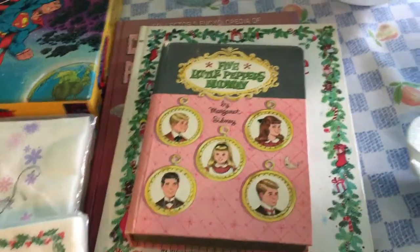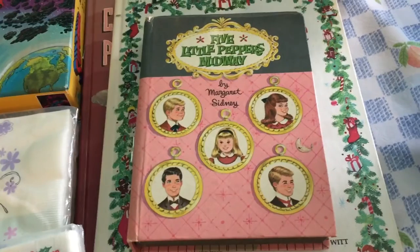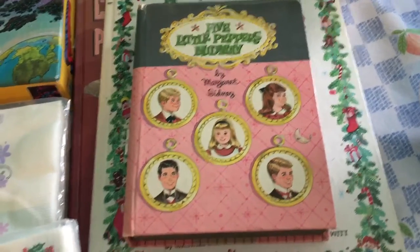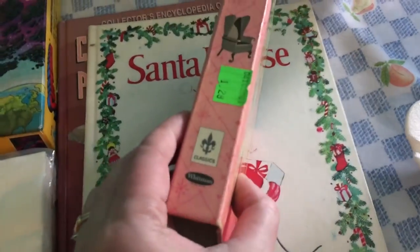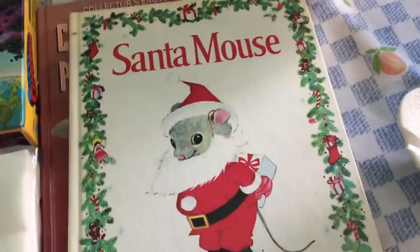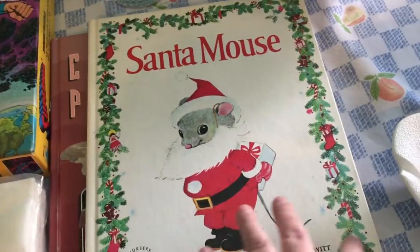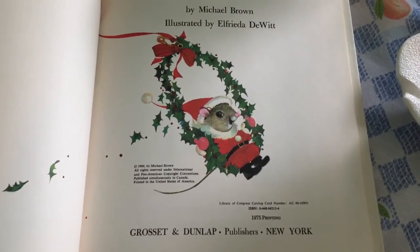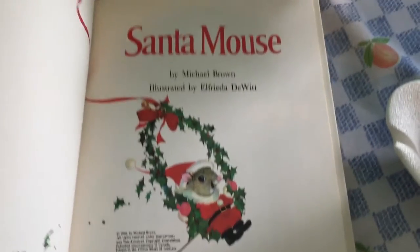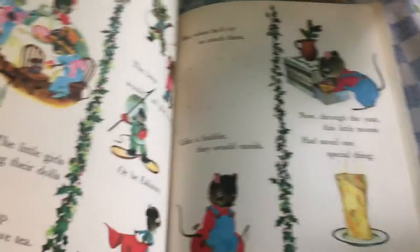I picked up a couple of books. This one is 'The Five Little Peppers Midway' — I have a copy of 'The Five Little Peppers and How They Grew' that I loved reading as a kid, I believe it was my mom's, so I picked this one up. It was half off, so I paid around $1.29 but got half of that. I also got this Christmas book called 'Santa Mouse' — it is darling. I paid $1.25 for it. It was originally published in 1966, but this is a 1975 printing. The pictures of the little mouse are just so adorable.